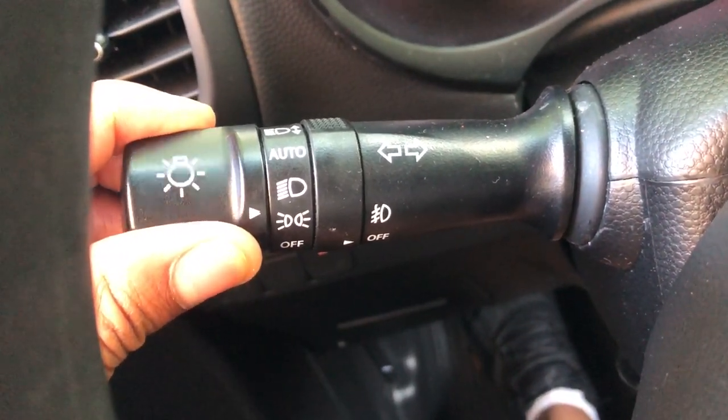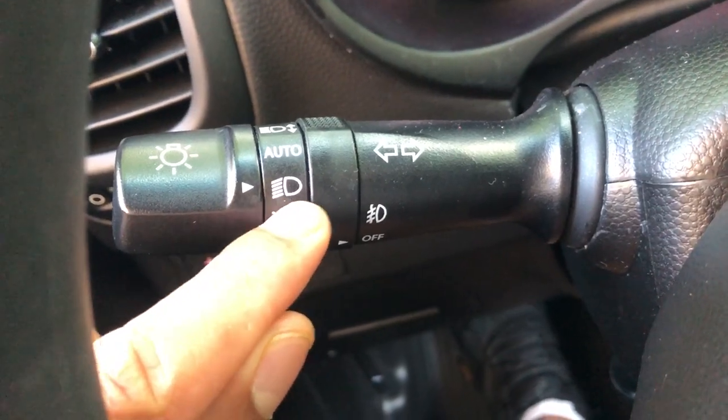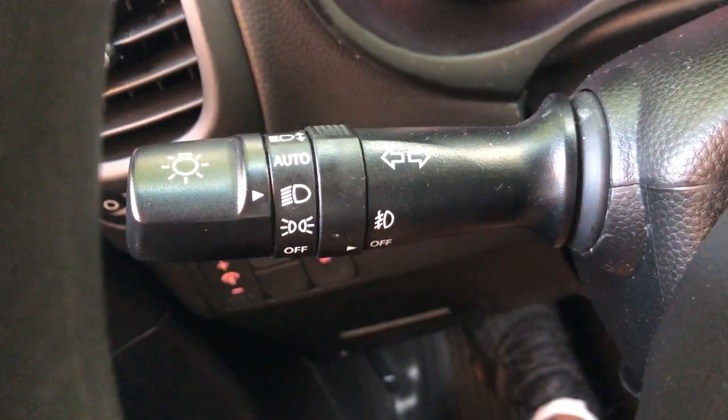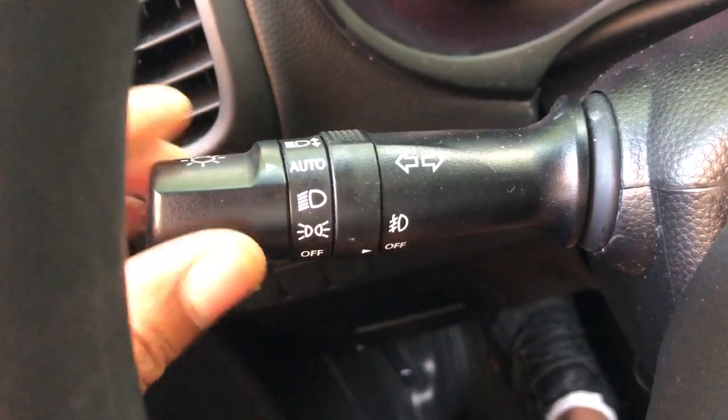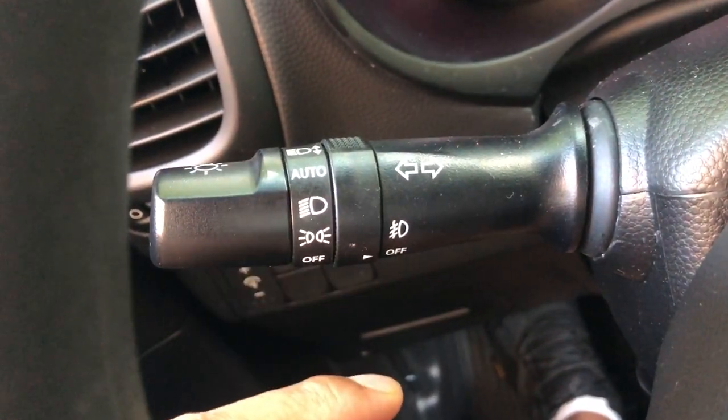I can turn the headlights on by simply going right here and having this aligned to that. The headlights are on. There's also an auto feature — if I go to auto, the lights turn on automatically if it is dim outside.